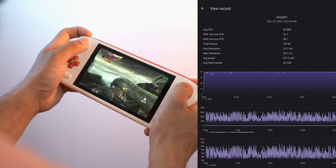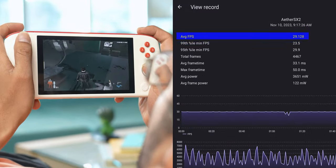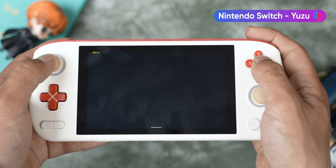All my PSP games ran at a smooth 60fps with render resolution set to 1080p. I did notice some slight frame drops on God of War: Ghost of Sparta after a while, but that's no biggie. With EtherSX2, the Pocket Air played my PS2 games like Max Payne 2, Downhill Domination, and GTA San Andreas at a steady 30fps at 2.5x upscaling. The only system where it struggled was the Nintendo Switch. Switch emulation is quite tough, and I've had much better luck on phones with a Snapdragon chip. On the Pocket Air, it was always a 50-50 chance whether my games would work or not, and I think this is mostly due to the poor optimization of this MediaTek-made processor.